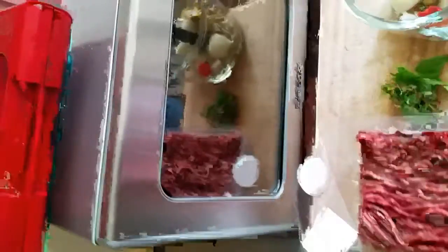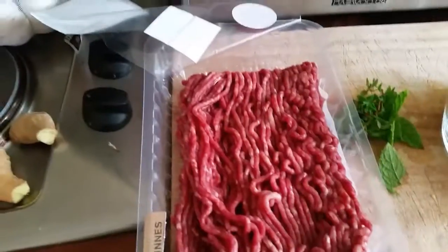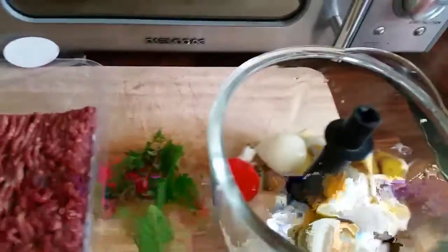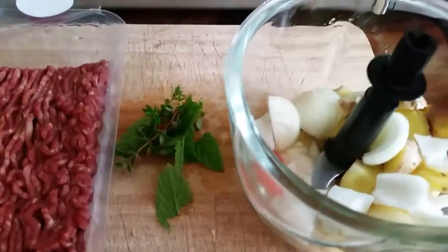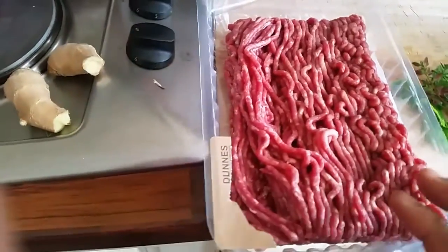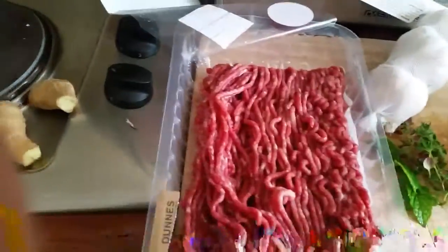Hello guys, hope you people are doing well. Today I'm going to make a homemade burger. So these are the ingredients. I'm going to blend ginger, onion, coriander, and some herbs — mint is there, and this is peppermint. I'll add some garlic and blend everything together, and then I'll start my homemade beef burger.